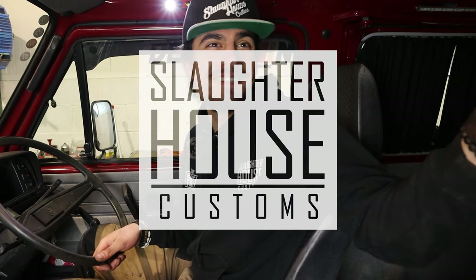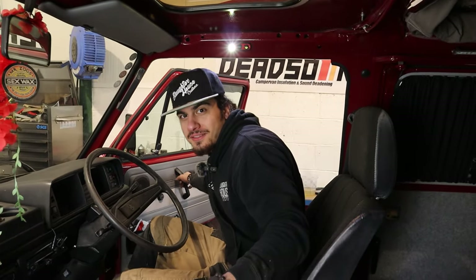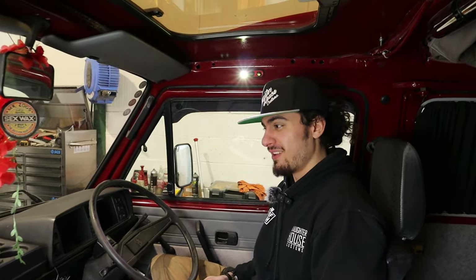If you'd like one of these short shift kits for yourself and fancy doing it yourself — or getting it done here — check out the link in the description. Like, comment, and subscribe if you enjoyed the video. You can always bring your van down and we could do it for you. Have a nice day! I've also been gifted a new hat because no one liked my old one — I picked it up at a charity shop and thought it was nice, but everyone else disagreed.